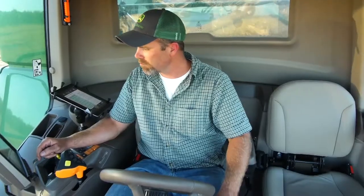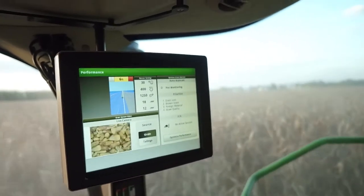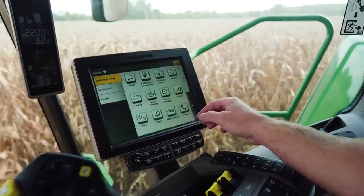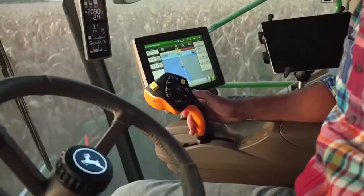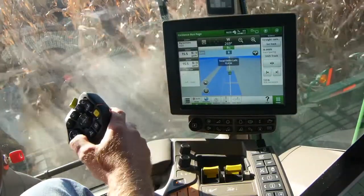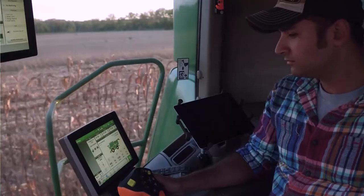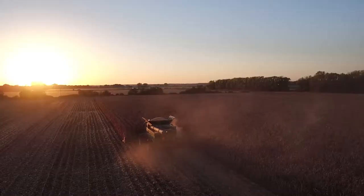And to customize your infield office even more, the new Gen 4 Extended Monitor works with your 4600 display to let you view two run pages at the same time and make adjustments right from the command arm. Having control right at your fingertips of all your settings and machine functions will help keep you more comfortable during long harvesting days.